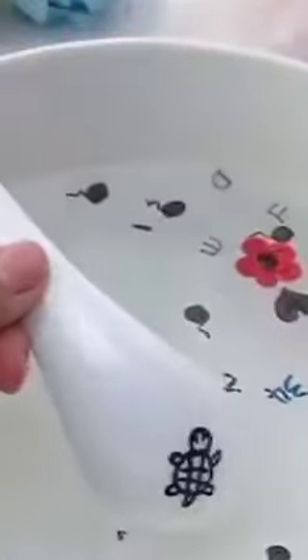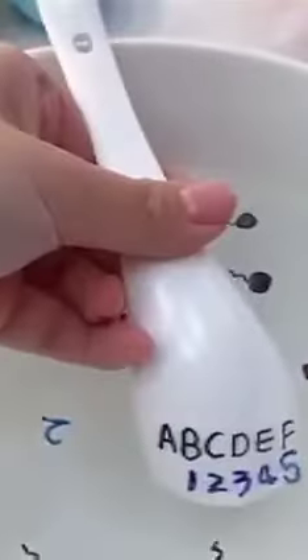Use this magic pen to draw on the spoon. When encountering water, the water-based design makes it insoluble in water. The drawn animals will float on their own, which is very fun.